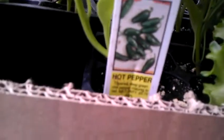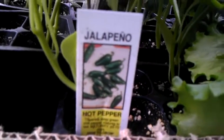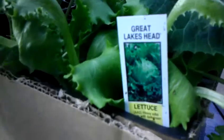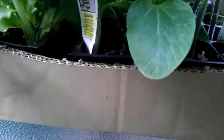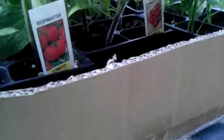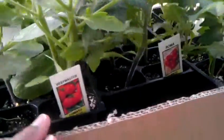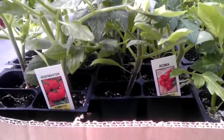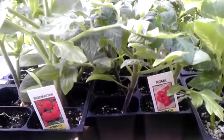We got jalapeño pepper, some cucumbers back there, a couple of lettuce, and squash. That's it for now. We're gonna have to get a few more things — got to think of what else I want, like cucumbers and tomatoes.